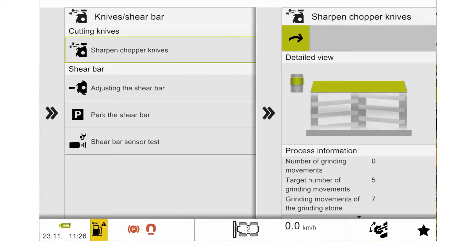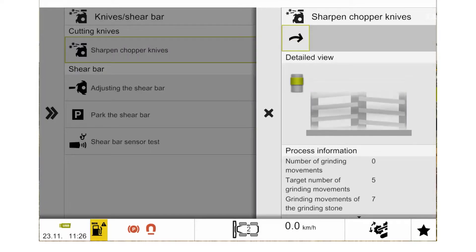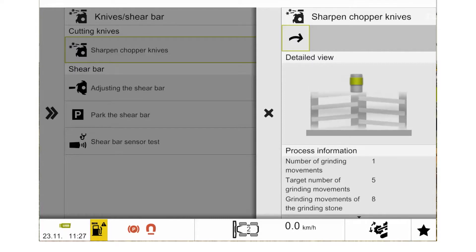When we've selected to sharpen the chopper knives, we will then get our sub-menu opened. In this sub-menu, we then have information of what the chopping cylinder is doing, how many movements of the grinding stone we have done, and what our targets are.